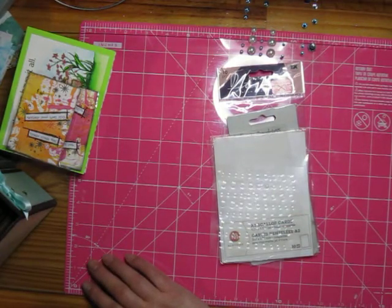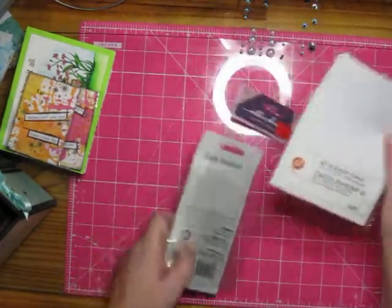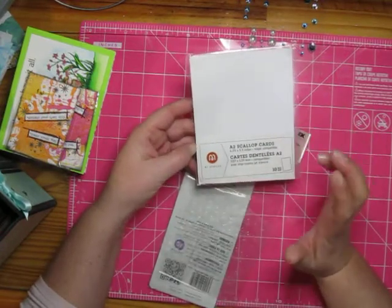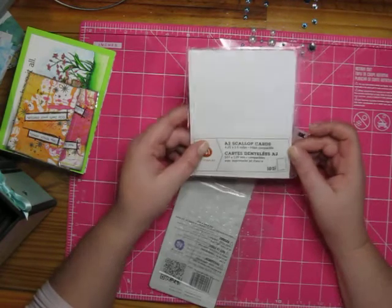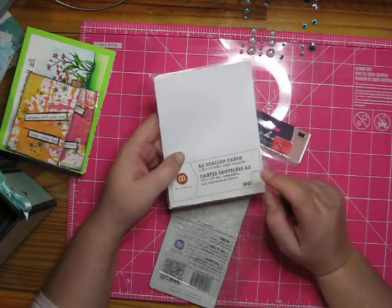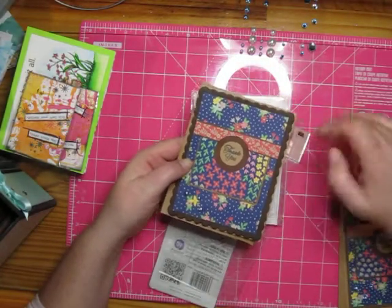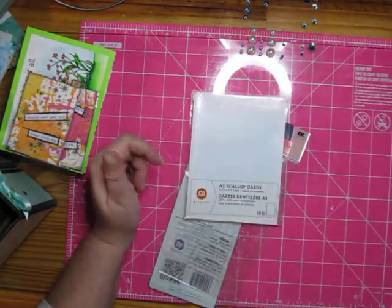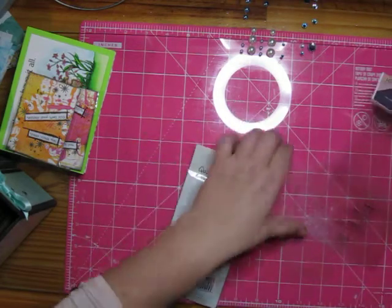I had pulled out several of these backgrounds — they're the A2 scallop cards by Staples. I got packages of them from Staples; they were on clearance with ten cards per package. I used four packages, using them as background mats on my cards. That got used up big time — four packages — so we're throwing those in the garbage.